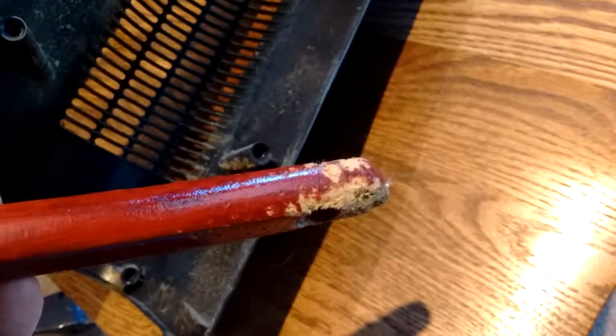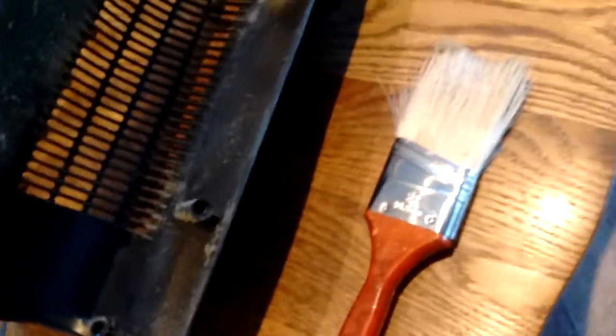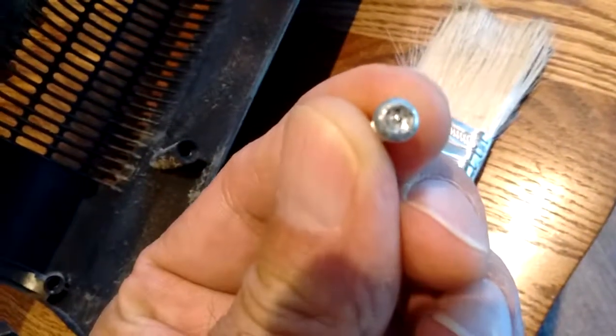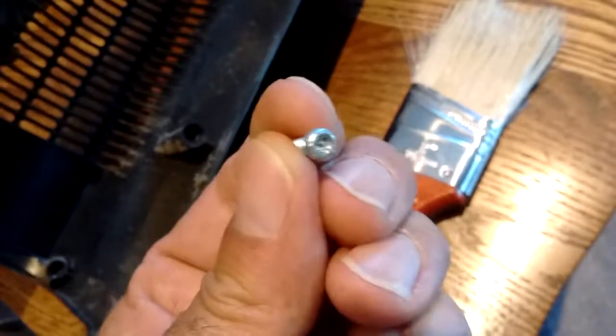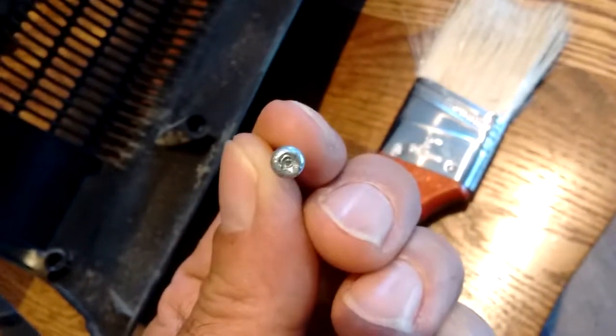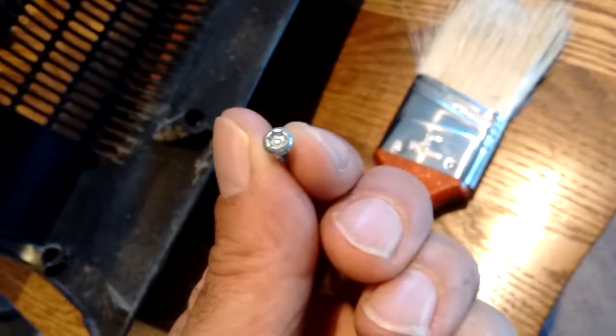Then I'll get into the next step, which is going to be how we replace these odd screws that held this thing together. Give me a minute or two and then we'll look at these screws.